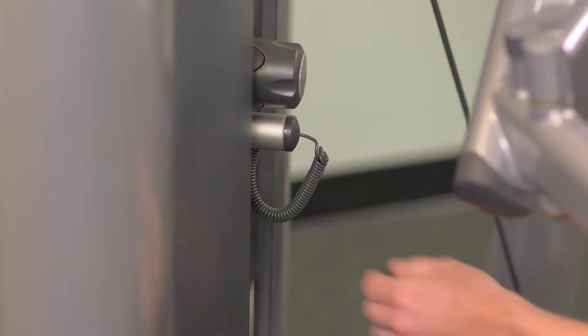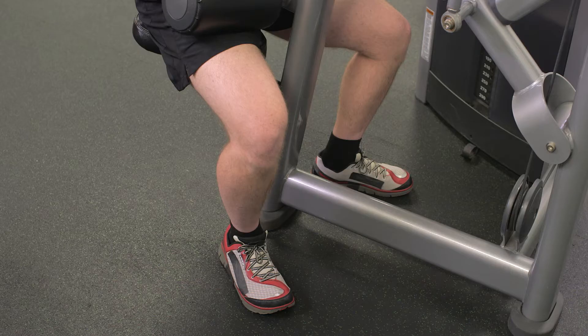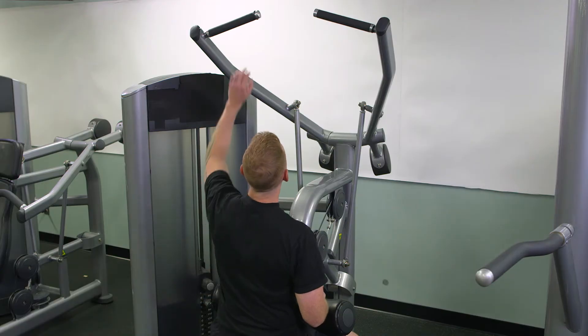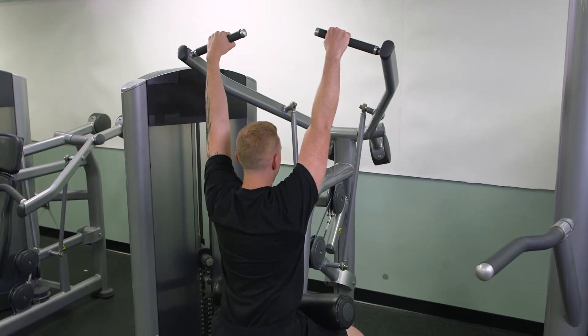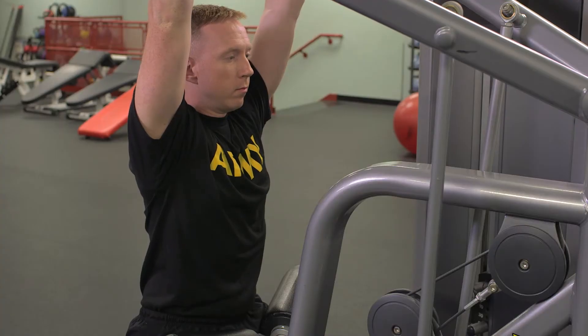From the starting position, select the appropriate weight and ensure the pin is secure in the weight stack before assuming the starting position. Sit erect and adjust the roller pads so it is firm against the upper thigh and hip. Grasp the bar with a closed, pronated grip and assume a seated position with the hips against the roller pad and the feet flat on the ground. The upper body is perpendicular to the floor.